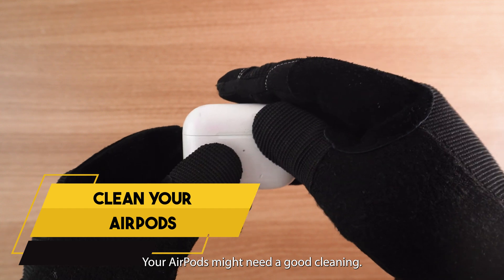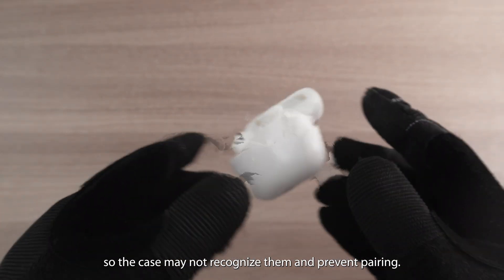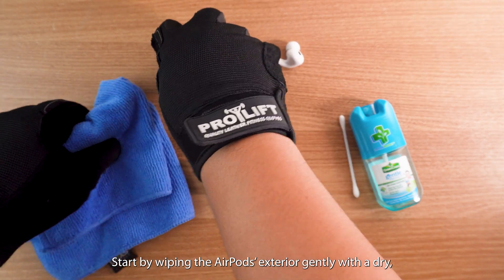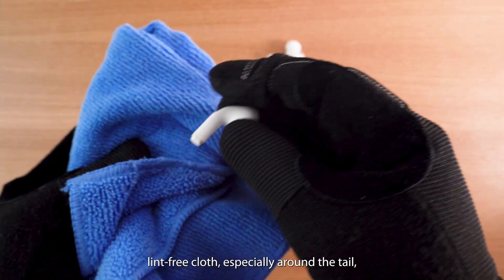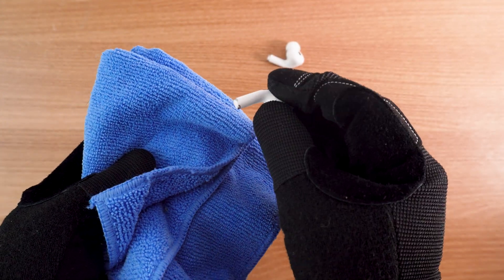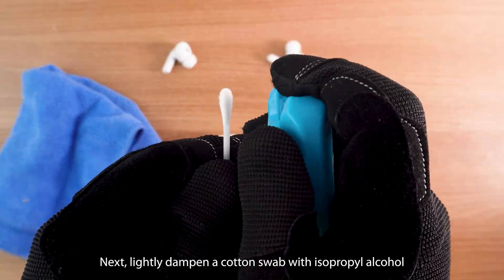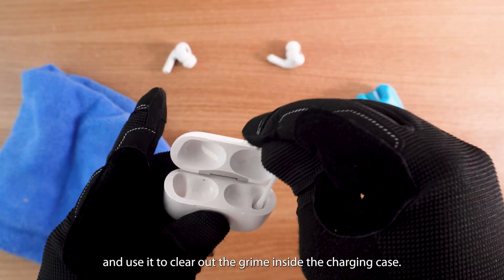Still no luck? Your AirPods might need a good cleaning. Dirt and earwax can block AirPods sensors, so the case may not recognize them and prevent pairing. Start by wiping the AirPods' exterior gently with a dry, lint-free cloth, especially around the tail which connects to your charging case. Next, lightly dampen a cotton swab with isopropyl alcohol and use it to clear out the grime inside the charging case.